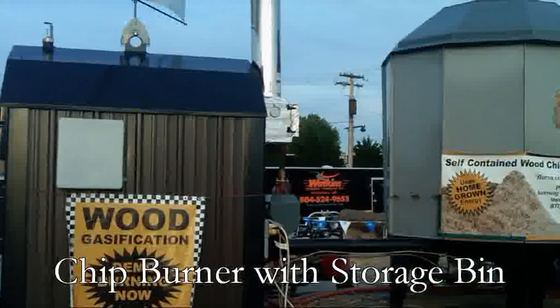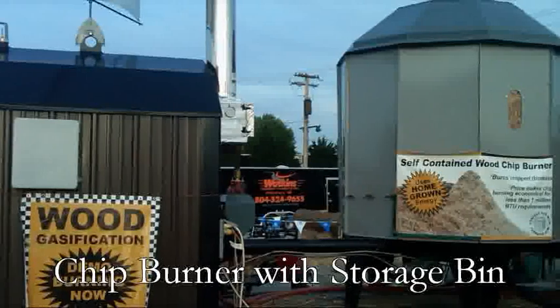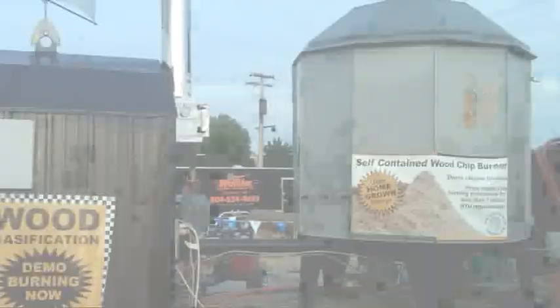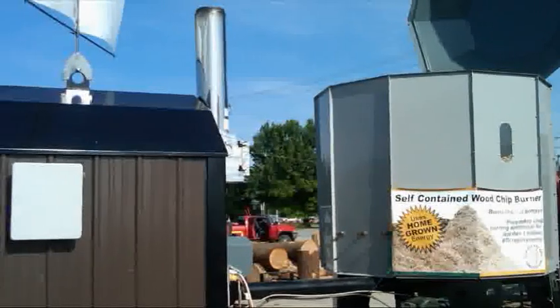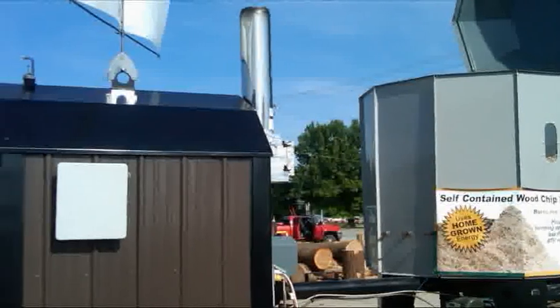We are pleased to demonstrate our Envirochip Burner 500. This unit will burn green or dry chips, sawdust, and a variety of biomass residues. This is a standalone unit designed to be placed outside. The chip bin has a weatherproof lid and the boiler is fully insulated.